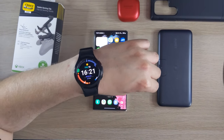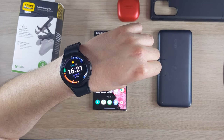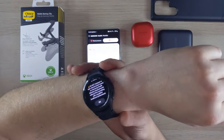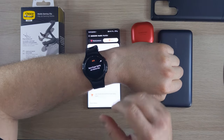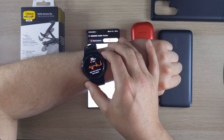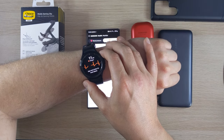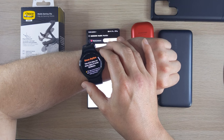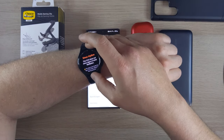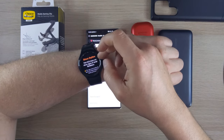There are lots of customization options. It runs Wear OS and now has Google Assistant. To take an ECG reading, you push it down off your wrist a bit onto your forearm and rest your finger lightly on the home key for about 24 seconds.